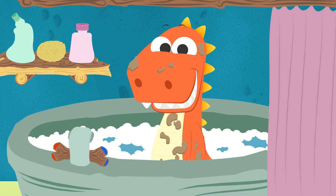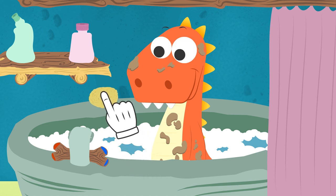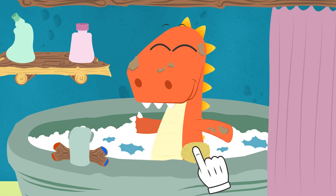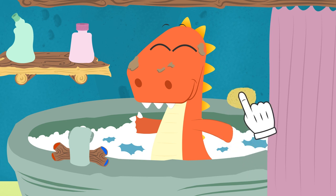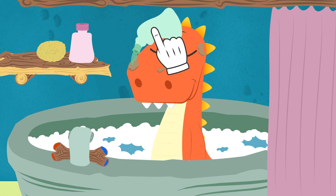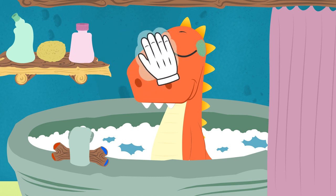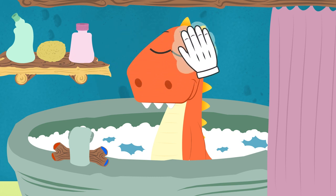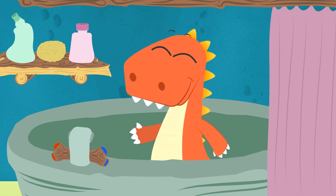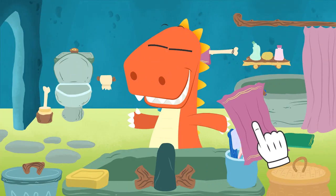Now we need to scrub all your body. Take the sponge, wet it a little bit, and scrub it all over Eddie's body until we make all these spots disappear. And done. Let's go clean your head now, Eddie. We'll put some shampoo over your head — just a little bit. And we scrub carefully so the shampoo doesn't get into your eyes. Ready. Well done, Eddie. Come on — now we have to dry you. We take the towel and dry Eddie's body. Done.